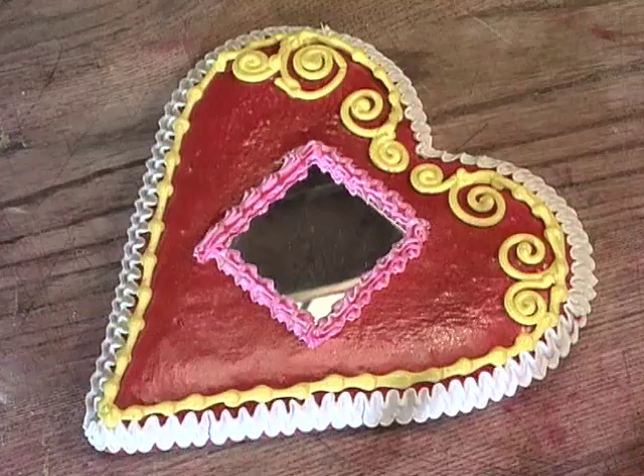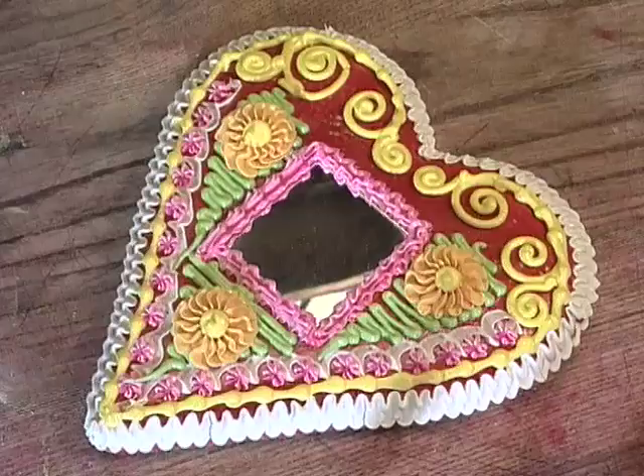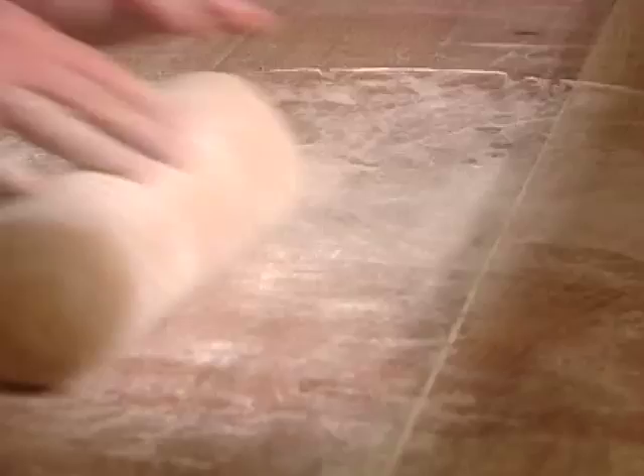A gingerbread heart is a dough product decorated with colorful ornaments. It is made by skillful hands of experienced mead and gingerbread makers. Gingerbread dough consists of sugar, flour, water and gingerbread leaven.